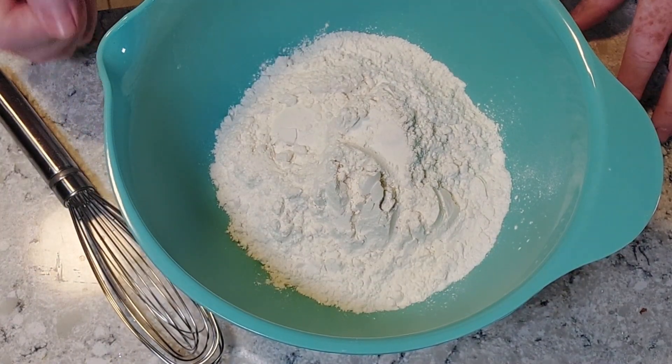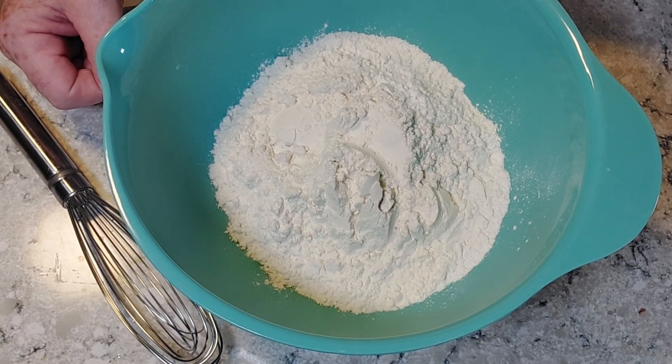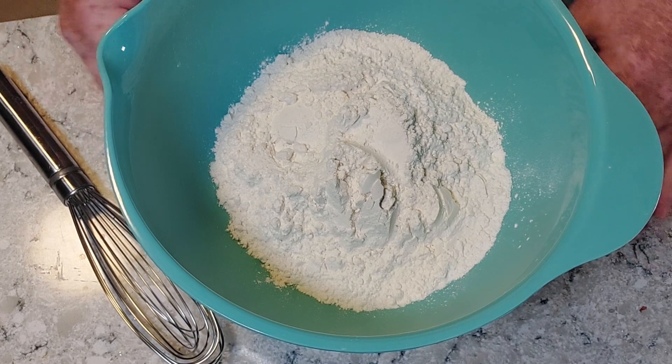We're going to make a quick beer bread. Some of these don't have yeast in them, but this one's going to have a little bit — we're going to give it a few minutes to rise up a little.